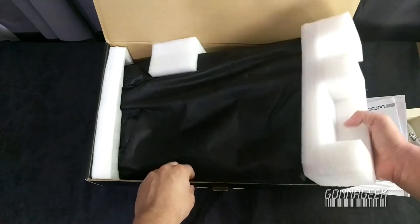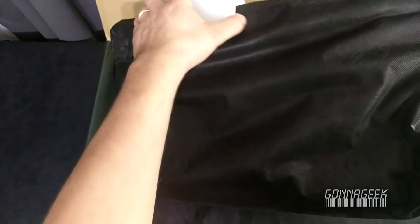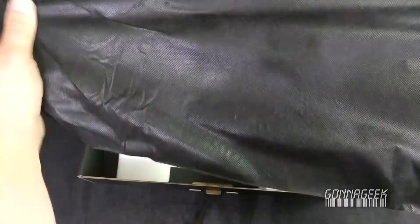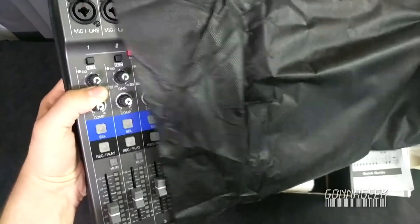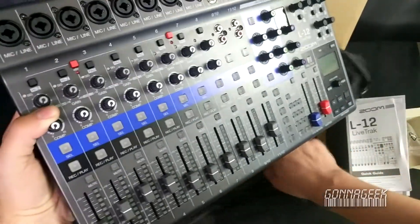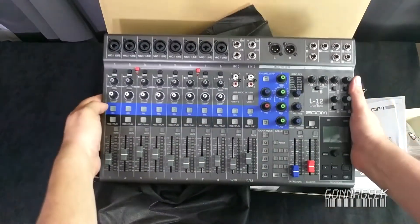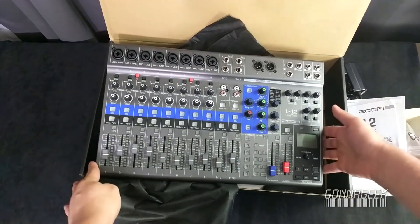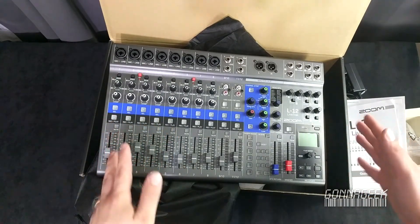And now without further ado, let's open this up. It's pretty well protected — I've got to say I'm pretty happy. There's nice styrofoam all around, it really protects it well. It also appears to be wrapped with one of those standard anti-static bags. And there you go — the Zoom LiveTrak L-12 mixer, slash recorder. I don't know what the official title is, but this is awesome. This is so compact compared to some of the other things I've seen.